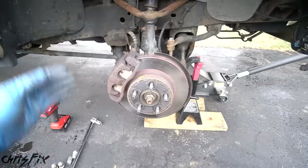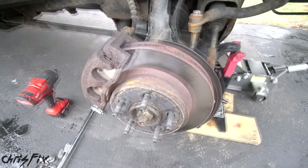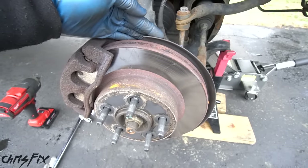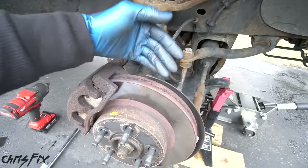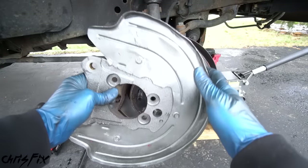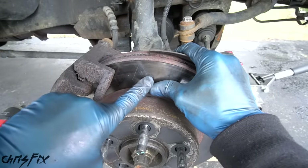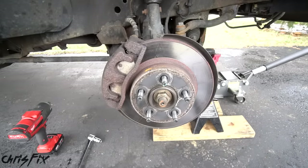Our last reason why your brakes make noise isn't something many people think of, but is surprisingly common: brake noise created by the dust shield. The dust shield is the thin metal plate behind the brake rotor that prevents brake dust from getting on suspension components, and also helps keep water, dirt, and debris away from the brakes. Because it's thin, bendable metal, a lot of times friends, neighbors, and family come to me with a scraping noise, and when I take the brakes apart, the dust shield is rusted or bent and scraping against the brake rotor. It's such a simple problem but definitely something to keep in mind — and that's the fifth reason why your brakes could be making noise.